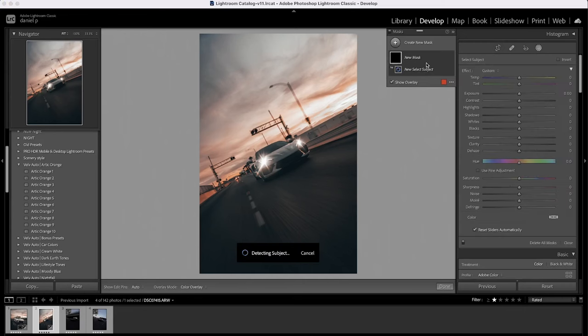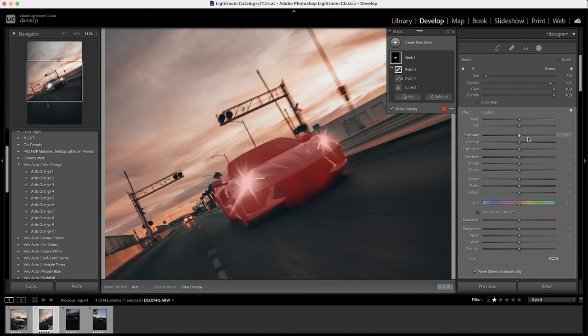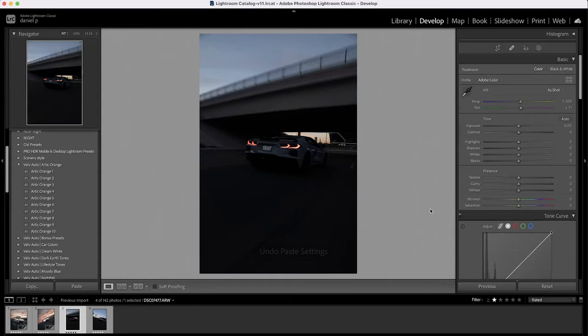We do the same thing for the second photo — separate the subject from the background, select the icon, press 'Select Subject.' It grabbed some poles so I subtract again, clicking the icon and using the brush to erase unwanted areas. Then I increase exposure to 0.85, shadows to 10, select original and 4x5 for Instagram, and position it following the rule of thirds.